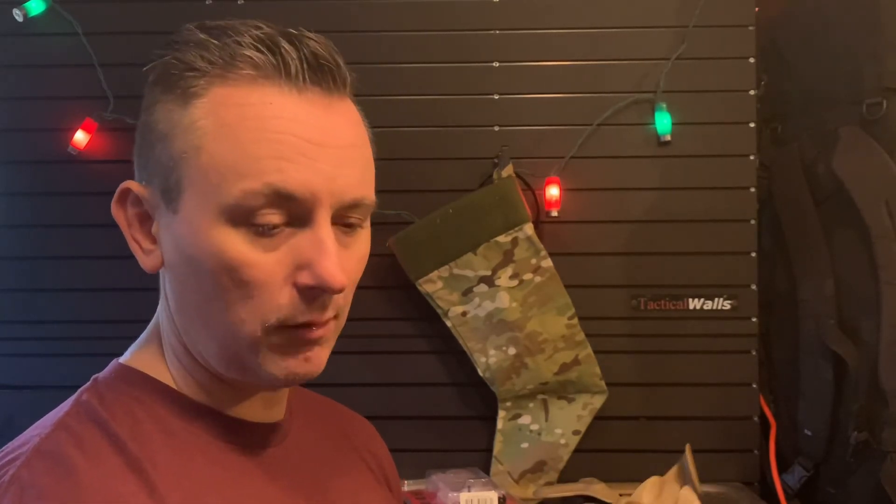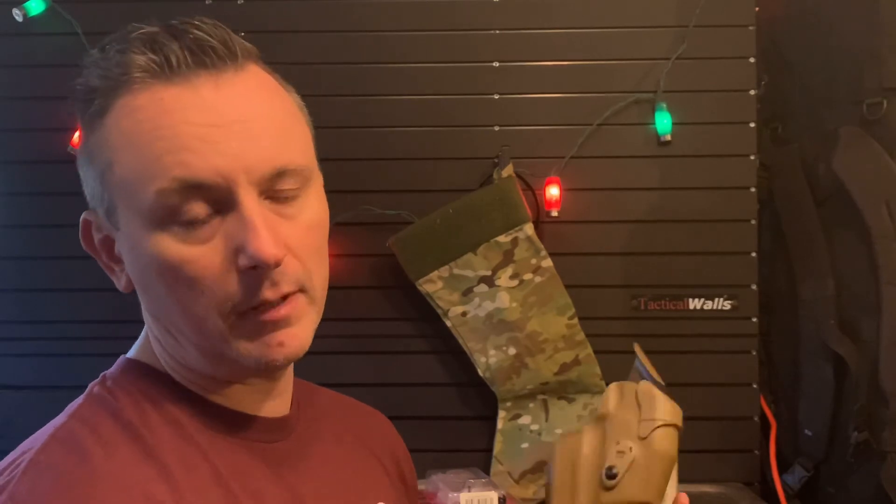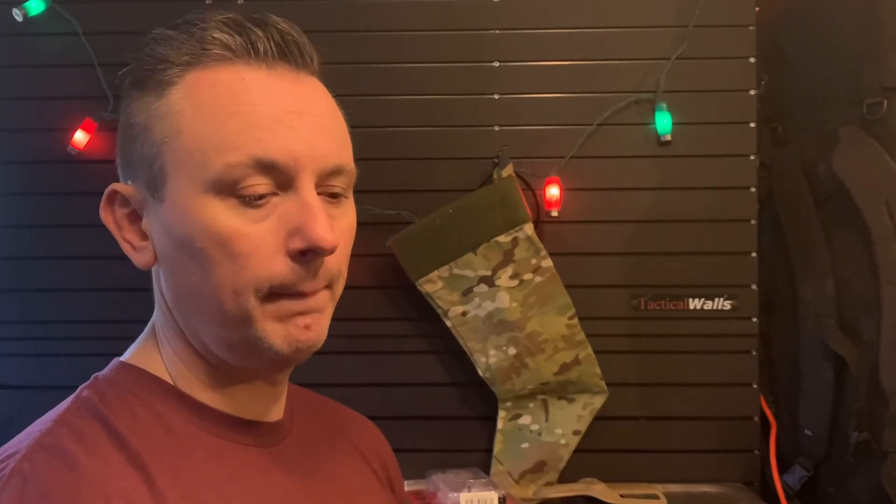So a good piece of kit from Safariland. Glad to see NYPD doing good things and positive things to help keep the officers safe. Because again, not all cops are gun guys and it's not a bad thing — it just is what it is. It's just one more layer of protection to keep everyone safe.